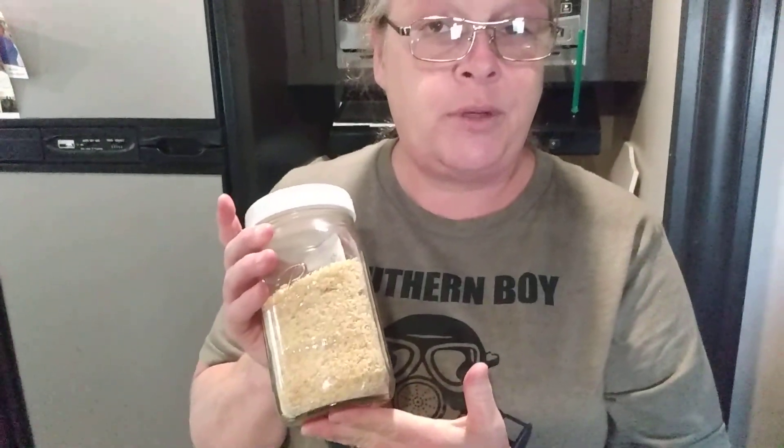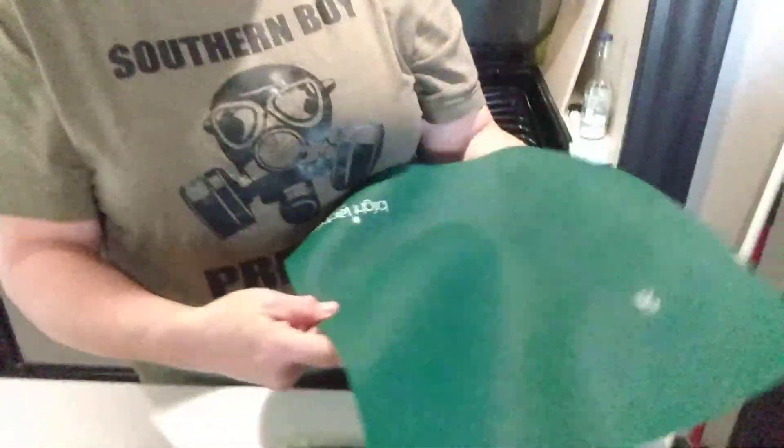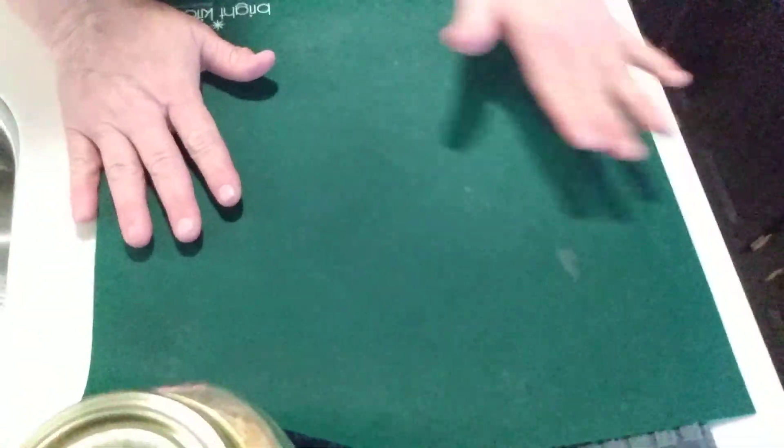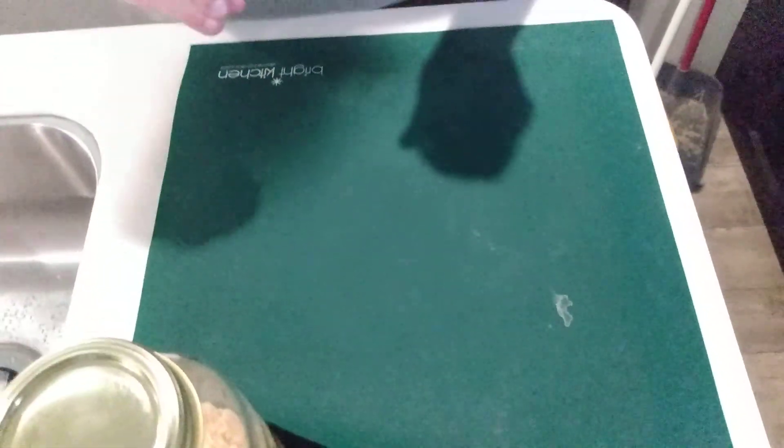I cooked 10 pounds of potatoes, smashed them without any butter or anything, and spread them on dehydrating mats — though I think I should have gotten them a little thinner. We used silicone non-stick sheets which you have to order separately; they don't come with the dehydrator. We spread the mashed potatoes out on those, dehydrated them, broke them up, and put them in the coffee grinder.